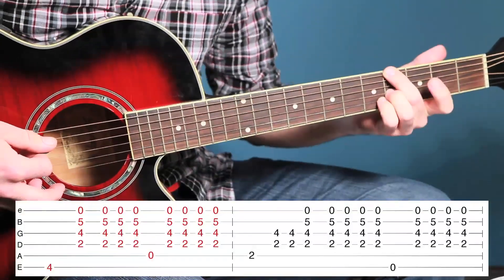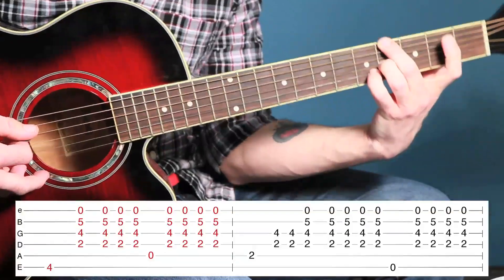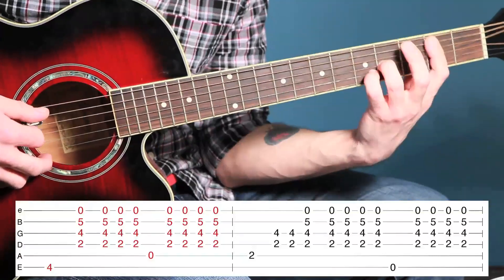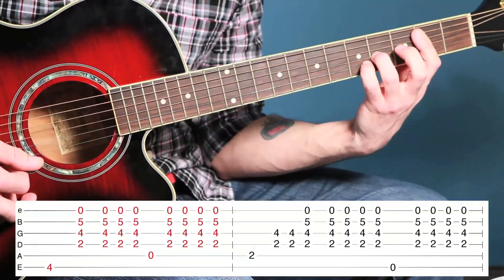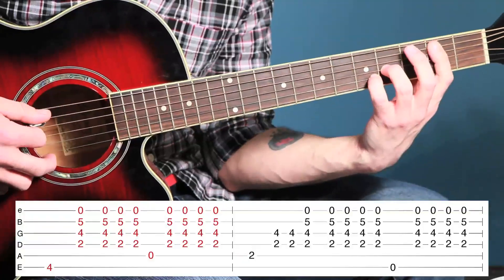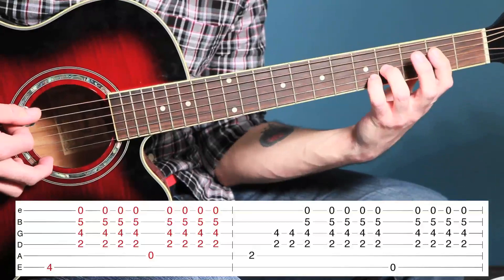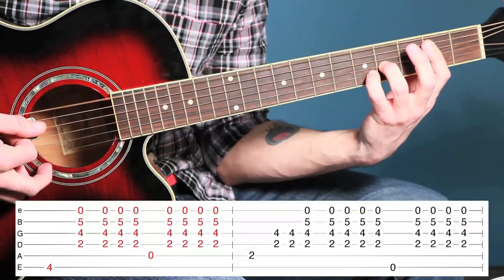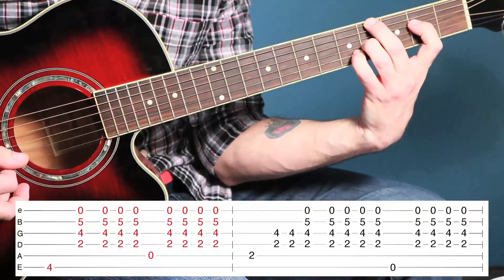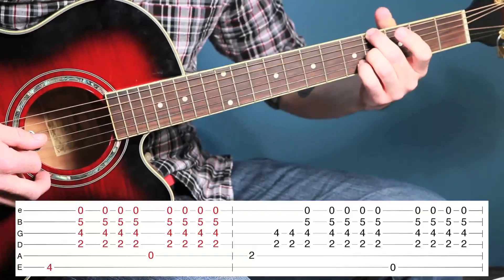You're going to pop your middle finger on the fourth fret on the sixth string, keeping your pointer finger up on the second fret — bridging them up here, because you have to keep it on the second fret as the tab indicates, but you also have to play the bass note. Then once you play the open on the sixth, you leave that bridge, and when you jump this over to the fourth fret you pop your pointer finger back over.